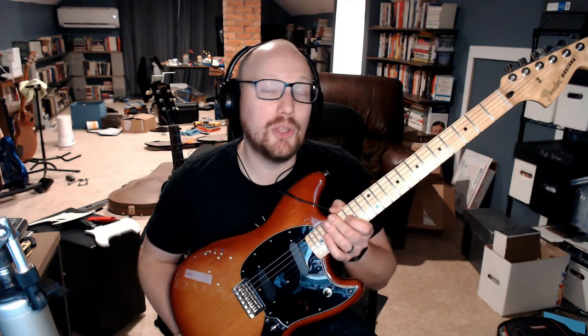If you've played a Strat or Tele before you're going to know how this feels, except the shorter scale you may find a little easier to move around. This is definitely a great guitar for a learner or a student. I will say it is much, much nicer than my first guitar, or my second, or my third.